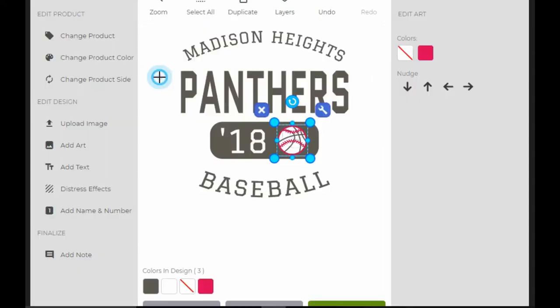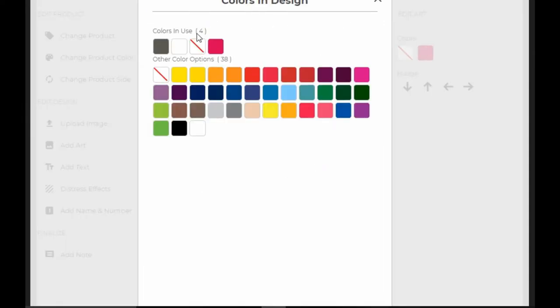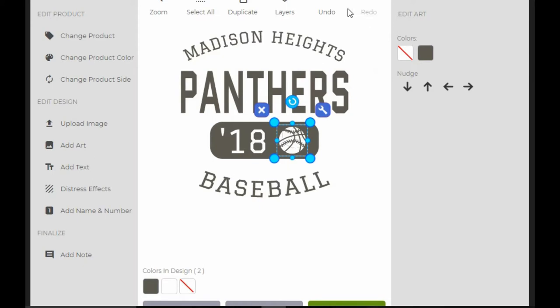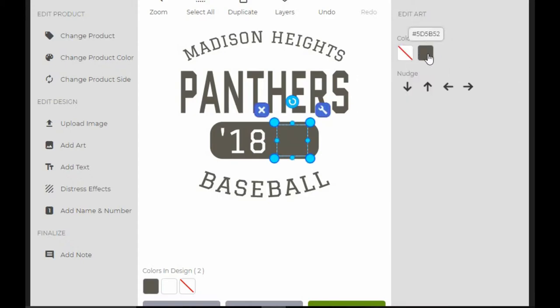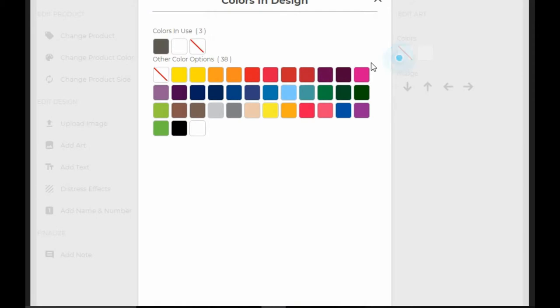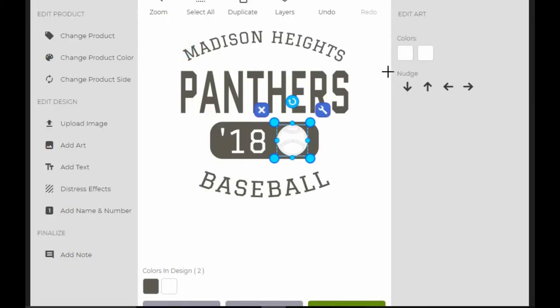Now I'm going to make this transparent, and I'm going to make this into the same charcoal. Then I'm going to go into layers and find my basketball and just dump it. I actually meant to turn this to white so that it showed up. Now this is inverted, so I'm going to go fix that.